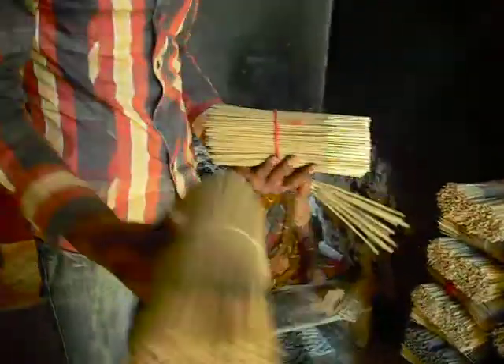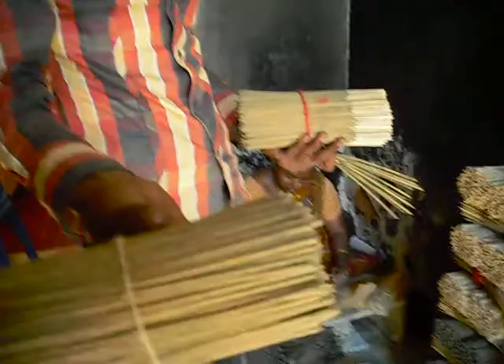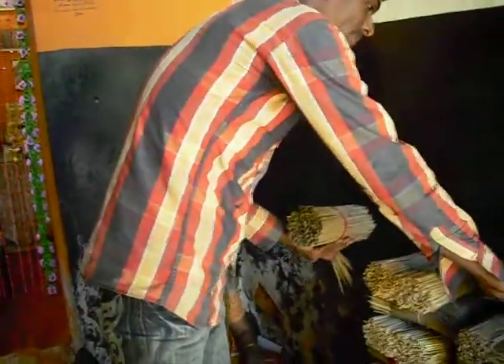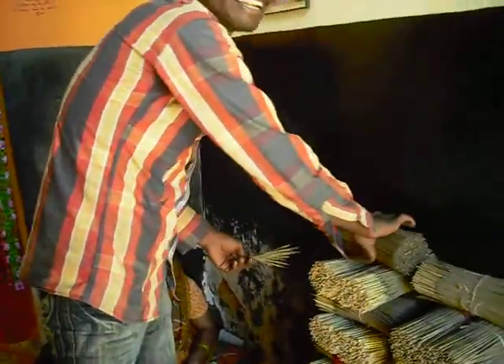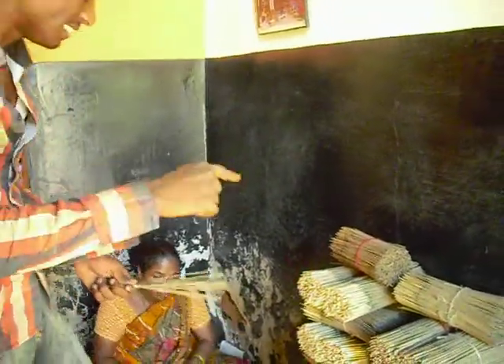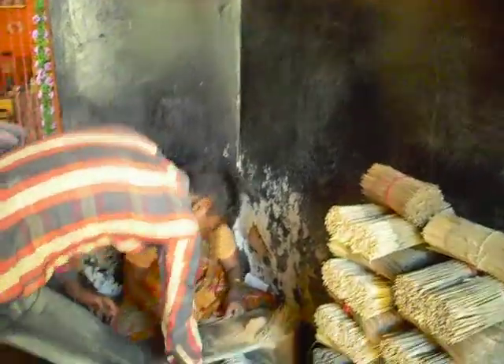It's dry incense. Be careful, it's hard work — you touch it, you smell it, no smell still. This incense is sent to the market. People burn it in temples or to repel mosquitoes. But upstairs I make a special incense, different.